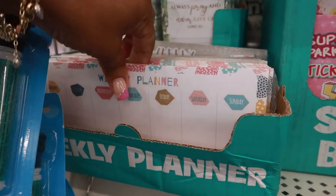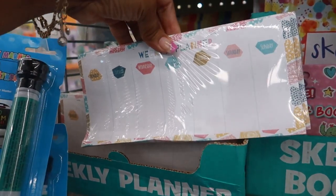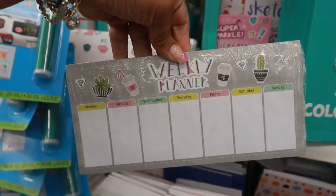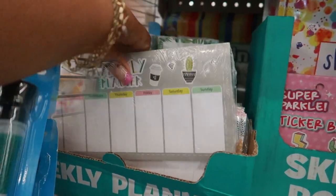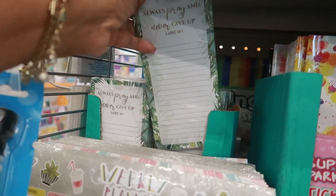There are some little weekly planners right here — kind of like a list pad with the days of the week. I like this one with the little coffee cups and succulents — that's cute. There are only two styles. There's also one that says 'Always pray and never give up,' which I like too.